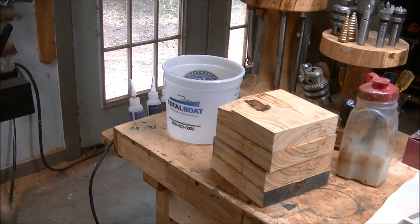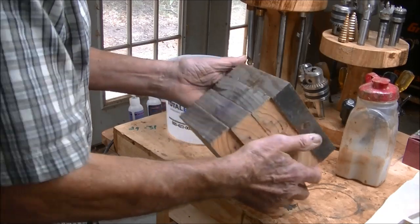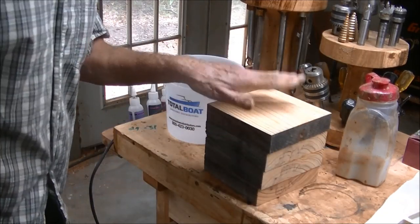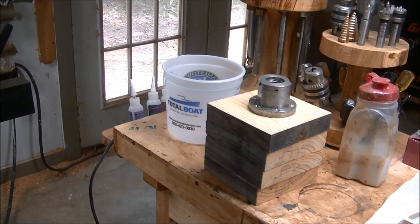What I'm going to do now is go ahead and put a faceplate on it, get it on the lathe, and get it down to the sides. This is going to be my top. I'll use this faceplate right here, get that on, take some measurements, and get it rolling.